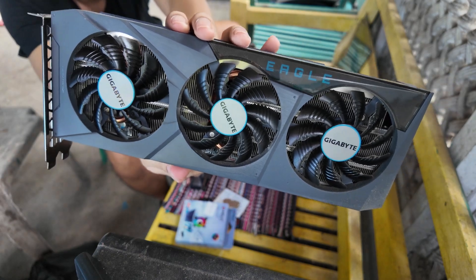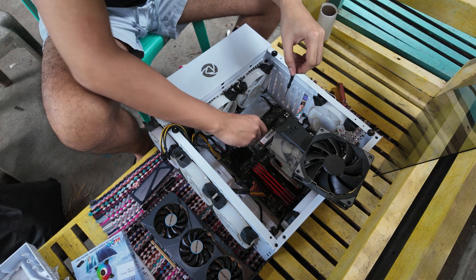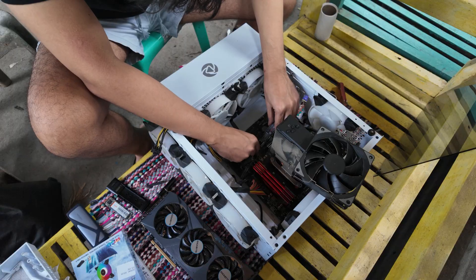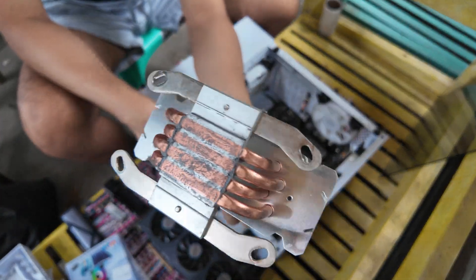This is my GPU — it's really dirty. Then we can remove the RAM and the SSD — the one that we duplicated — and replace it with this one: the Samsung 970 Evo Plus. We will now remove the CPU cooler — it's quite dirty.